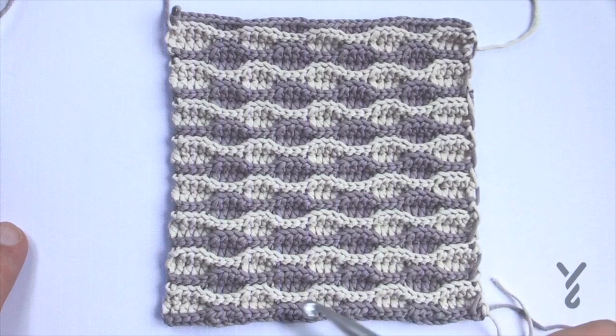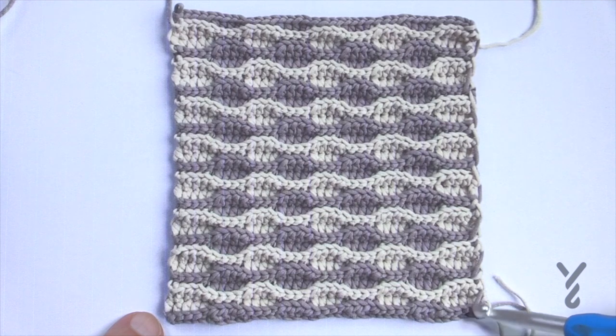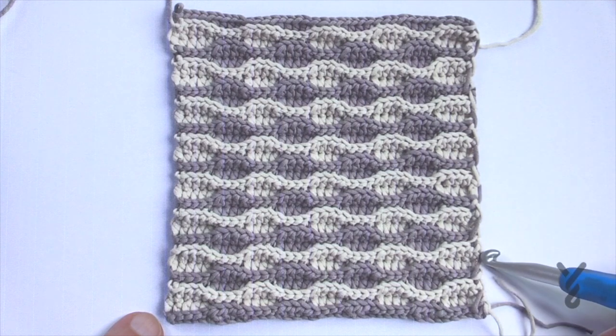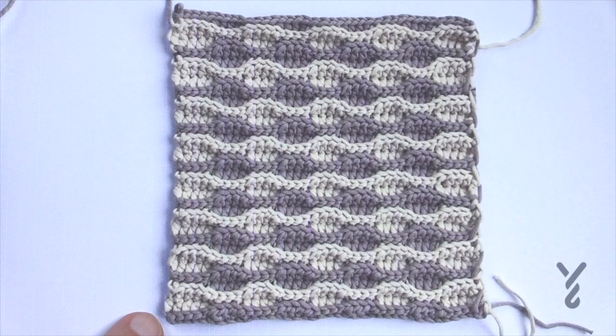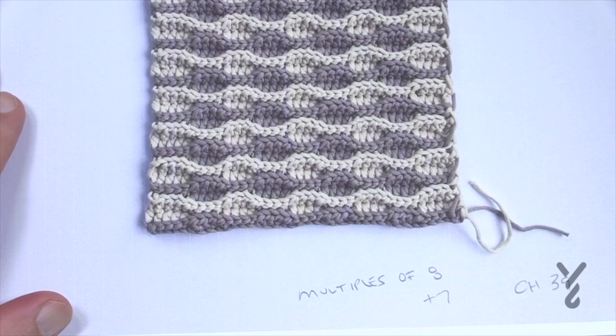We have it going all the way across and we're gonna just chain 39 to begin. 39 is your magic number for this particular one. If you would like to change the size of this pillow, what you can do is work in multiples of 8 plus 7. So you go 8, 8, 8, 8 — when you're happy, add another 7 and the pattern will stay in balance.